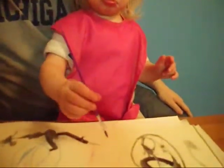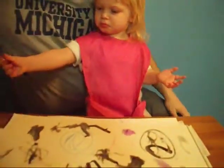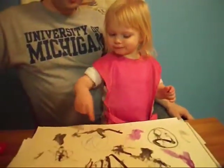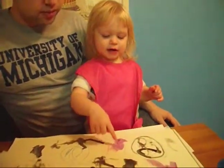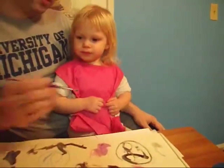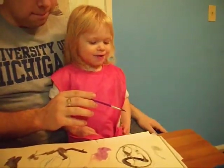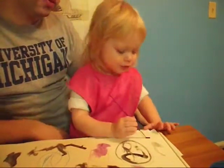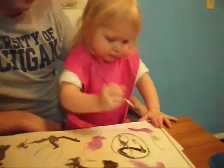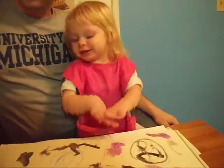I'm going to add water. We're going to add water. You want to write your name there? Write your name. You know how to spell your name? Remember? Can you write Violet? V. Violet, can you write it? Violet: V, I. Remember, it goes V, I, O, L, E, T.